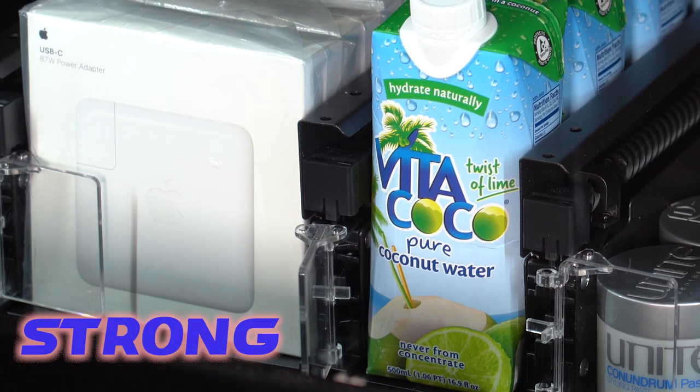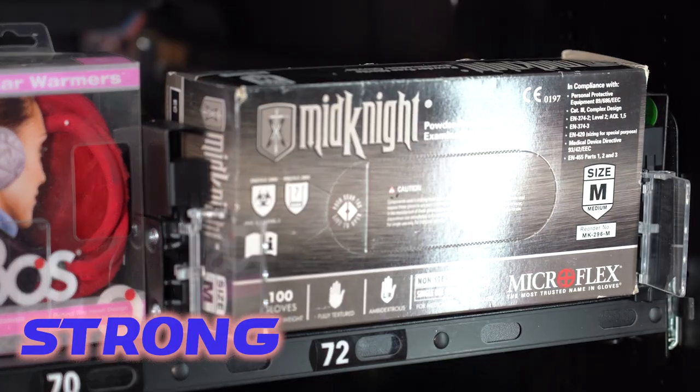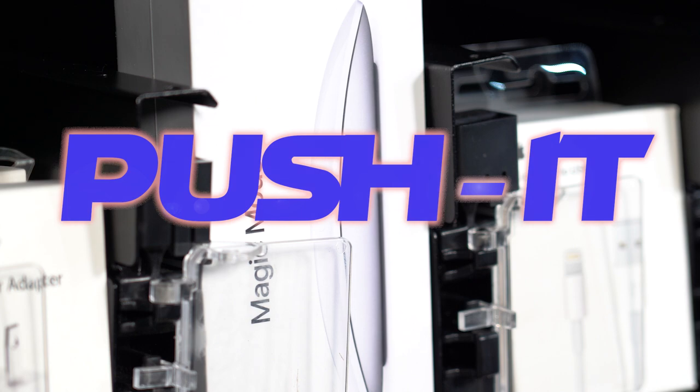Push is up to 15 pounds per unit and 30 pounds with opposing units. Push It — enhancing your dispensing.